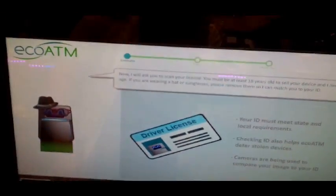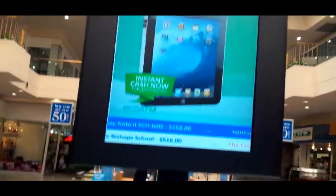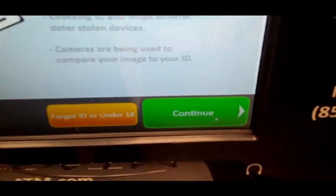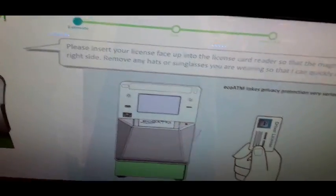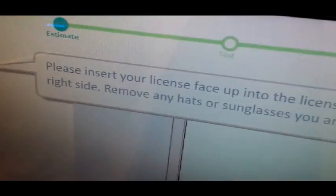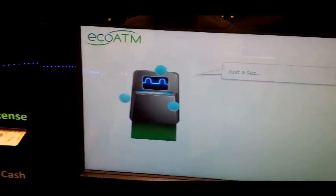EcoATM protects the environment and your local community. To sell a device, you must be 18 years of age. Present a valid government-issued photo ID and provide a thumbprint. I don't see your ID — touch the green button so I can show you what to do. Insert your driver's license face up into the license card reader. Okay, magnetic strip is on the right side. Also check that you have removed any hats or sunglasses. Just a moment. Alright, I put in my ID. I think this machine is the wave of the future — it's one of the few things that makes me feel like I really live in the 21st century.